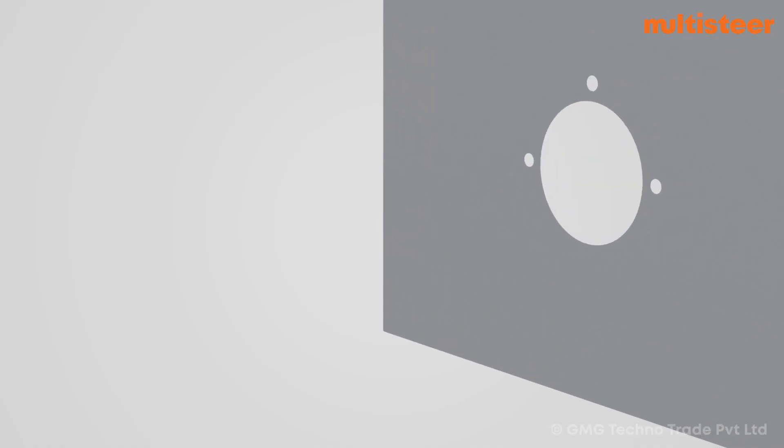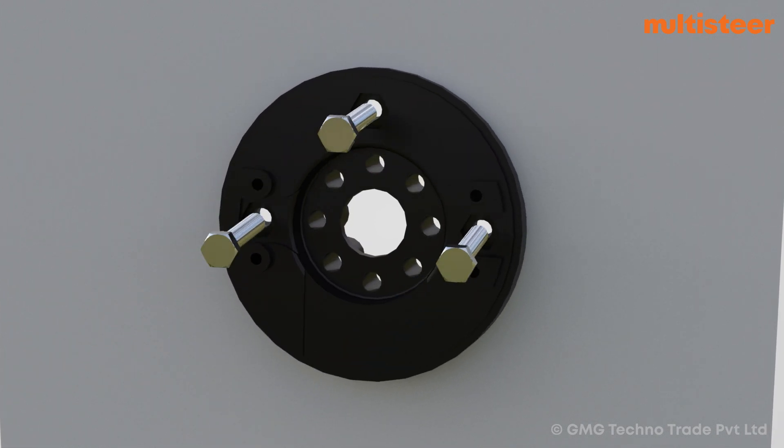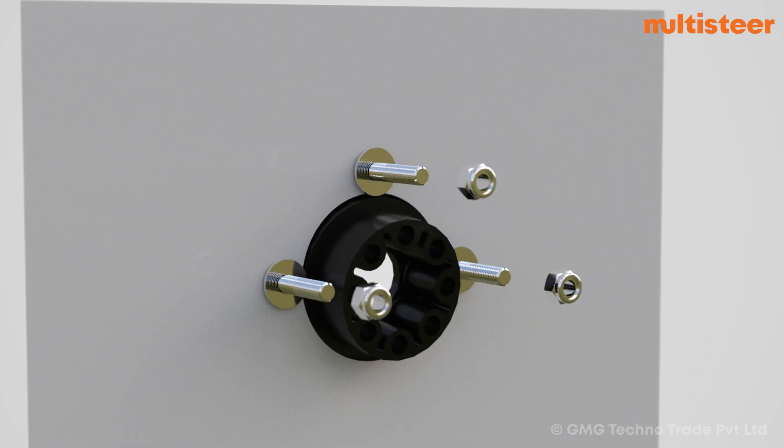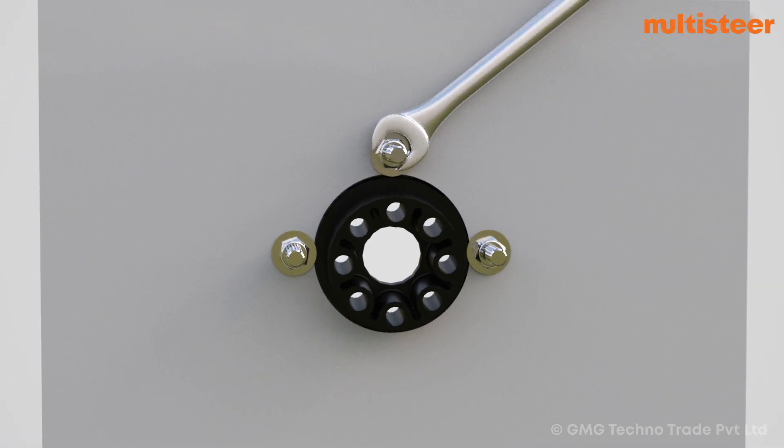Fix the bracket supplied with the tilt mechanism to the dashboard with the help of hex bolts, washers, and nylock nuts. Tighten the nylock nuts to the dashboard with the help of a 10 mm wrench with a torque of 10 Nm.